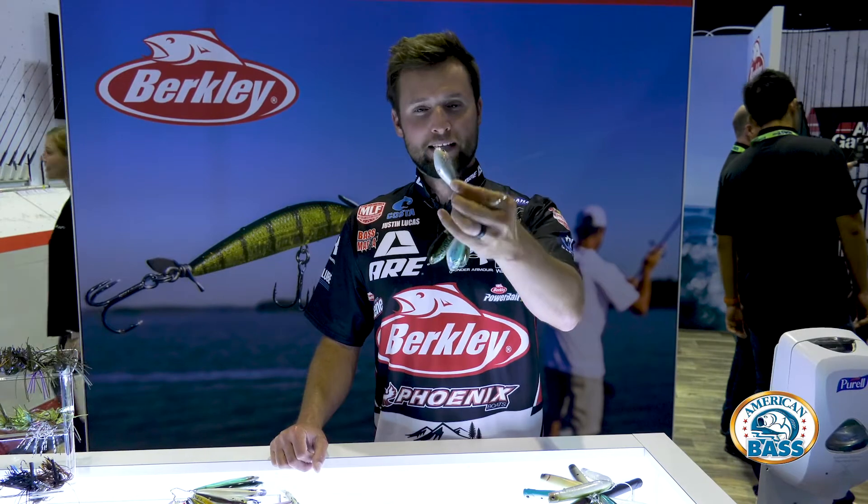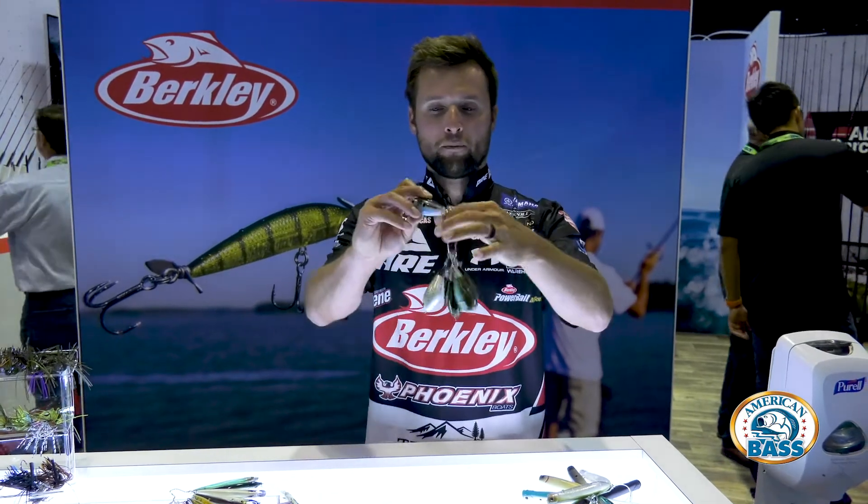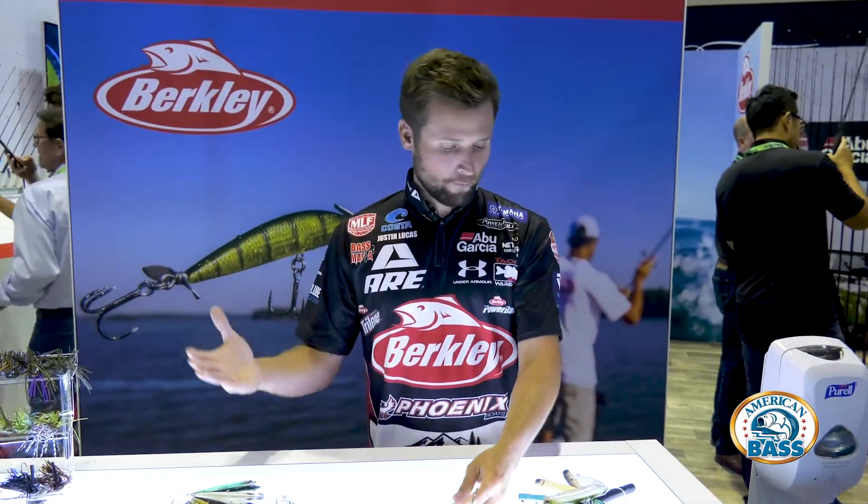The other thing you're going to notice is the HD print on these baits, and that's going to be available through the whole lineup — so the 75 of course will have the HD, the 90, the 105, and the 120.